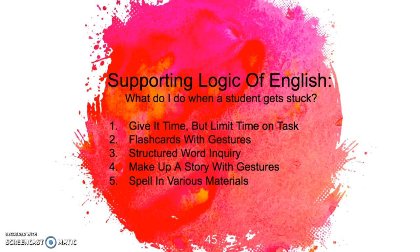So make up a story, use gestures, have different things they do with their hands — this really helps kids remember. Also, I highly recommend that instead of doing spelling dictations — Logic of English does a lot of spelling dictations in a workbook all the time, which is great and keeps track of how they're doing — but sometimes it's just boring.